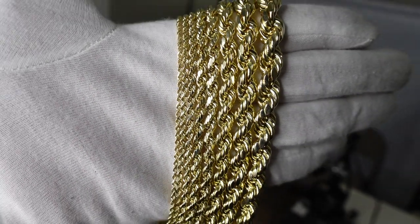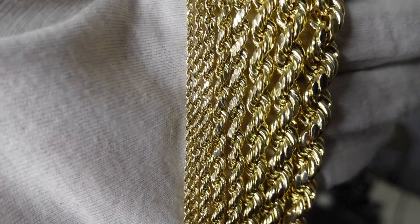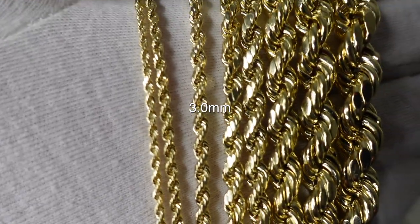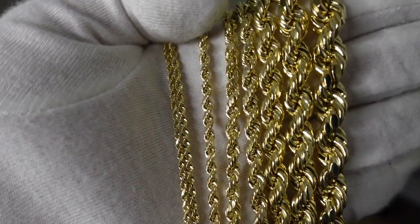We have a lot more selections. What I personally recommend is starting with the medium size, which is the 3mm. It's not too big, it's not too small — it's just the right fit. Snug three millimeters.